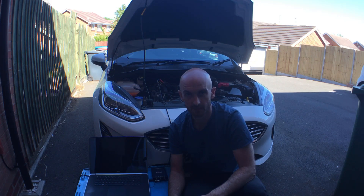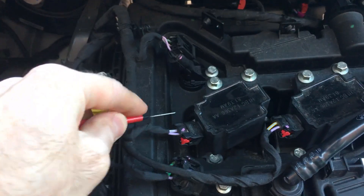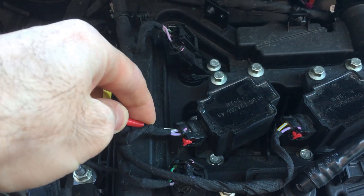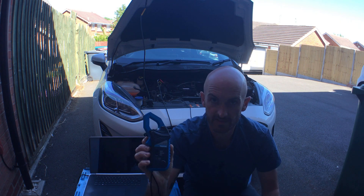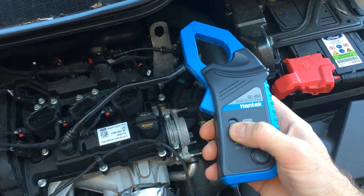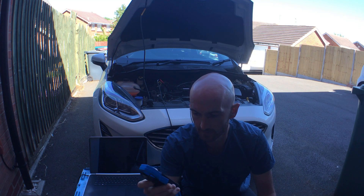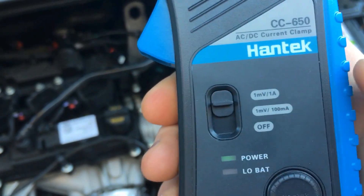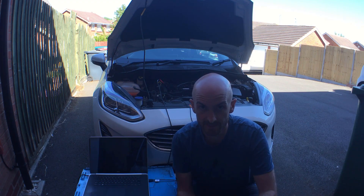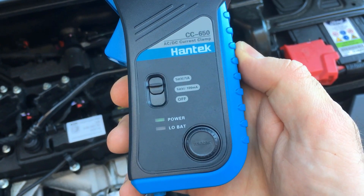I've already partially set up the car. We're going to take a reading on the main starter battery live, and I'm also taking a measurement on the number one ignition coil - you'll see why when we take the measurement. This amp clamp does have two settings: one millivolt per one amp, and one millivolt per 100 milliamps. We're going to use the one millivolt per one amp setting. Before you connect the amp clamp it's important that you zero the clamp to get an accurate reading.